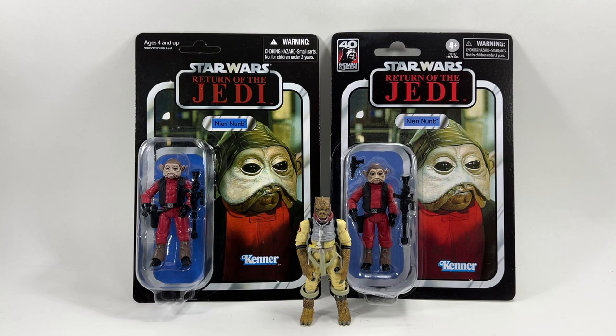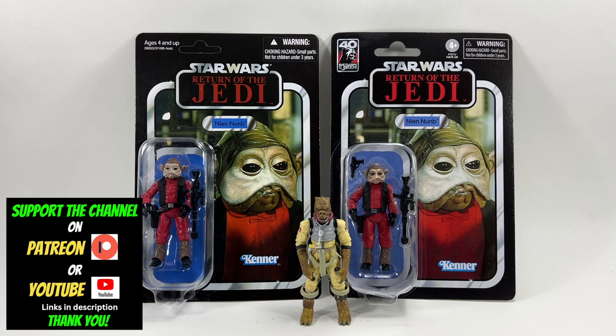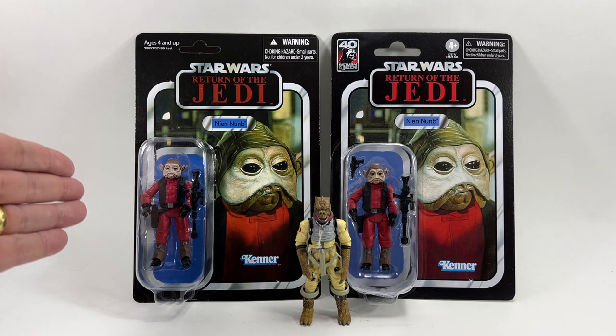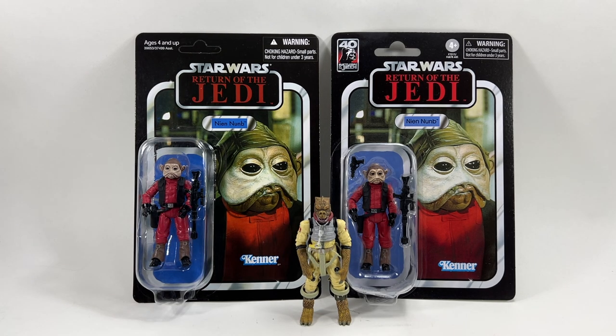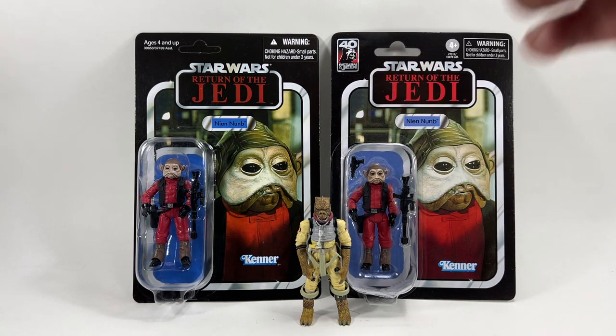Hi there Star Wars collectors and welcome to another Boss X Bounty video and welcome to my review of the Star Wars The Vintage Collection Nien Nunb from Return of the Jedi. As you can see in front of me I have two card backs. The one on the left is the original release from TVC 1.0, released in 2012, and on the right we have the new one with the 40th Anniversary Return of the Jedi logo.